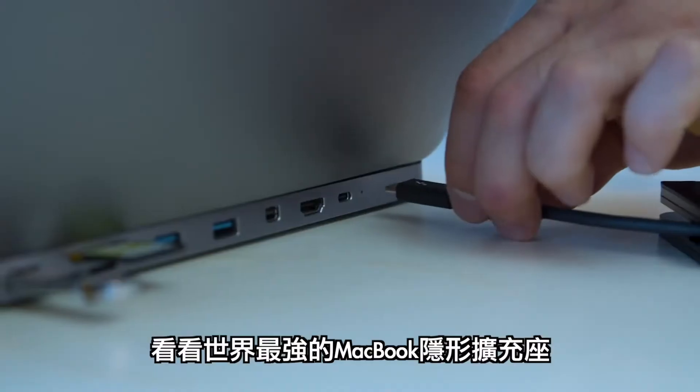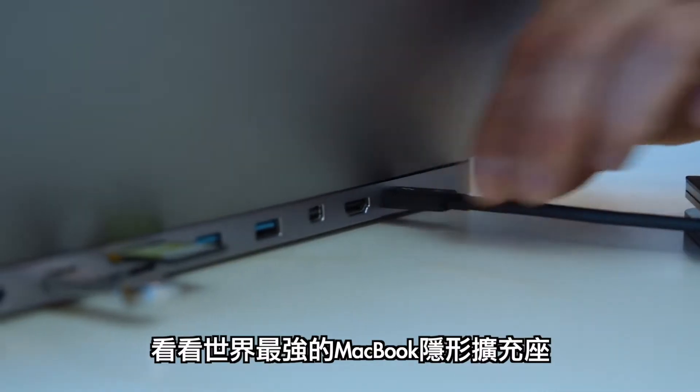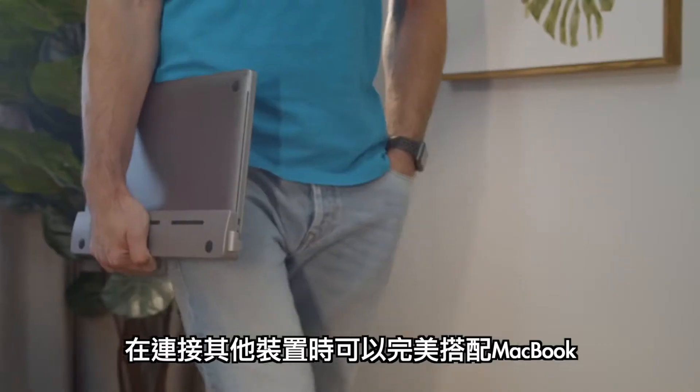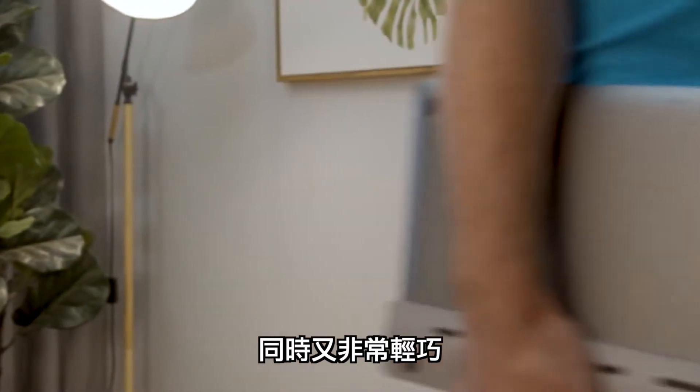Introducing DGRule, the world's first invisible hub. Its unique design makes it an invisible extension that provides multiple connections. You can also use it on the go since it has a lightweight feature.